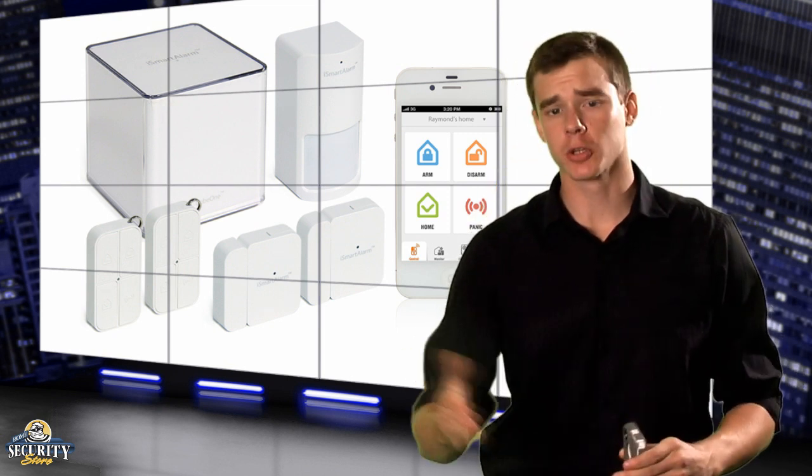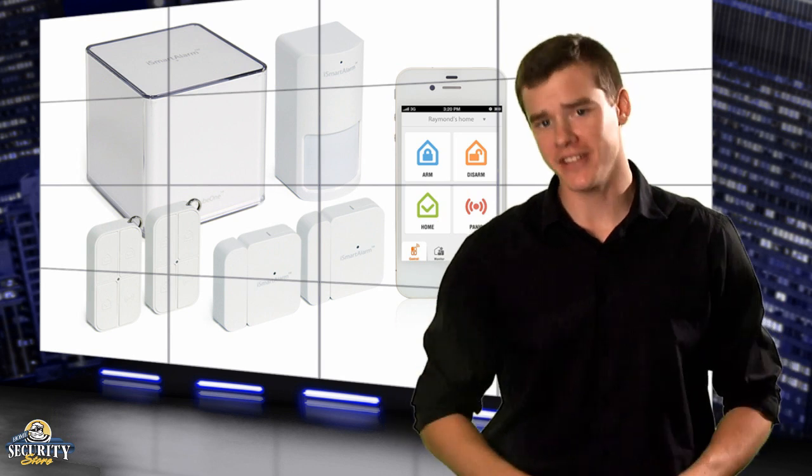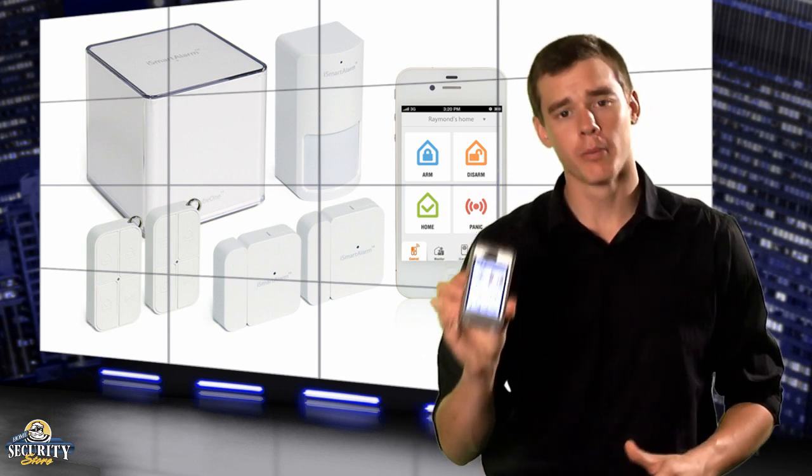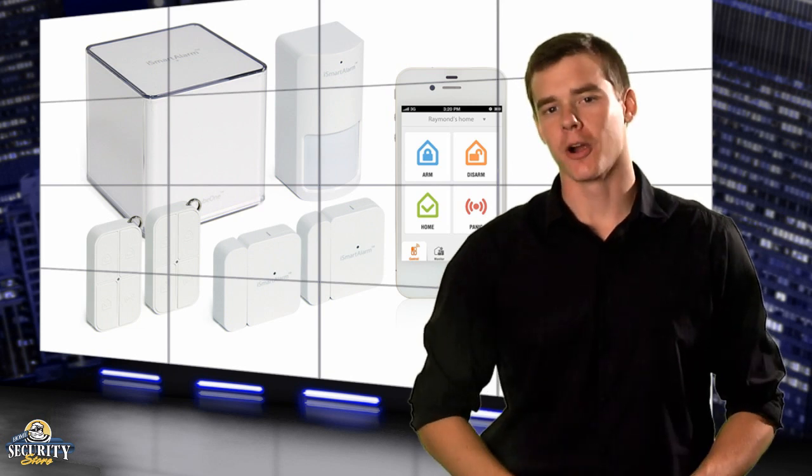It cuts down on response time for burglaries, it obliterates monthly fees, installation is lightning fast, and it turns your iPhone into a remote control for your home. I call that pretty smart.